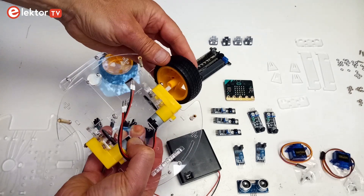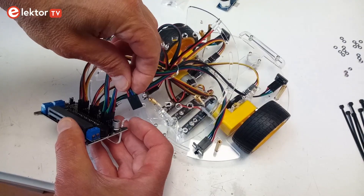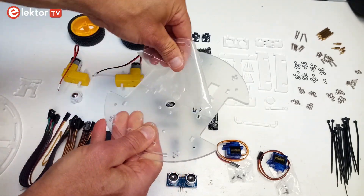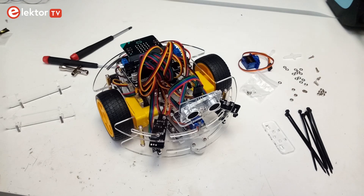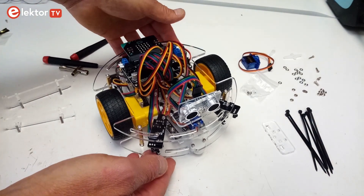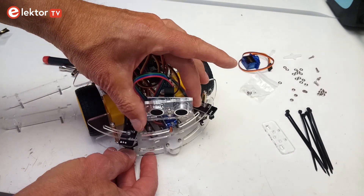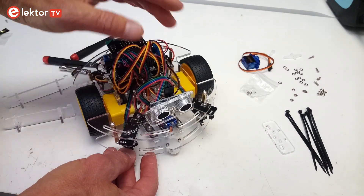Assembling the kit took me about two hours, where most of the time is spent on passing the cables and removing the protective film from the acrylic parts. Once assembled, the Joy Car measures about 18 by 19 cm with a height of approximately 13 cm, depending on how you fold the cables.